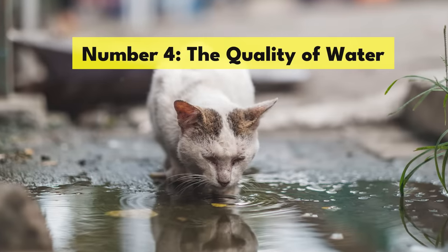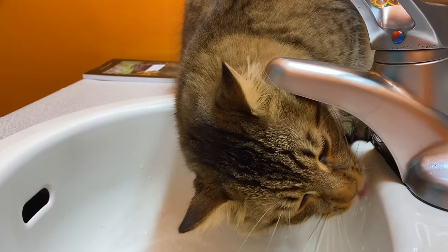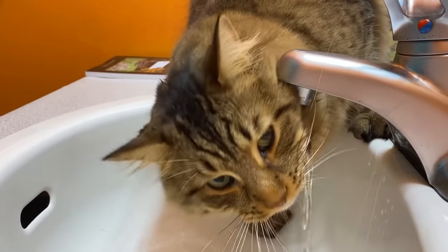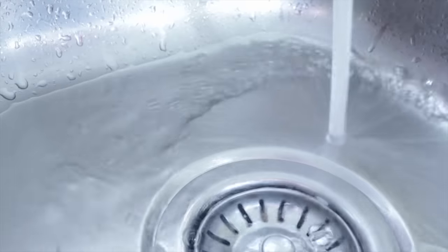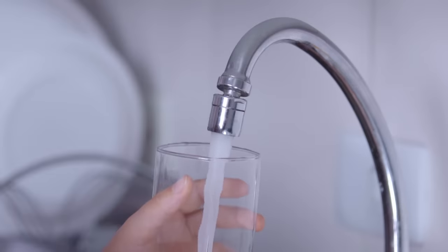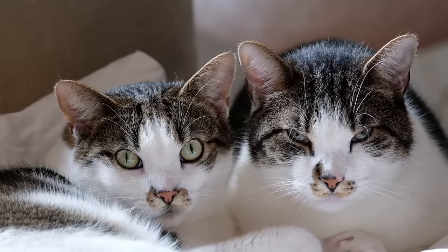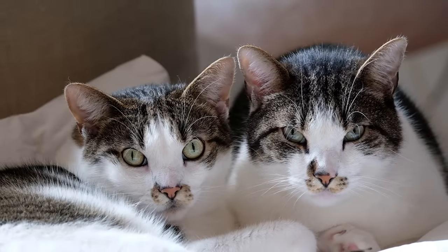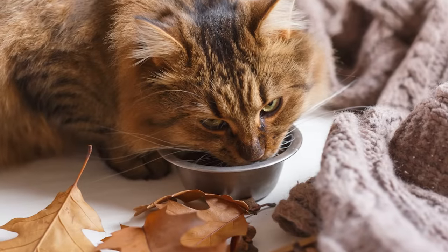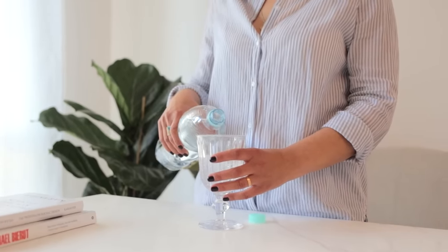Number four: the quality of water. Just like us, cats prefer their water to be fresh and clean. However, what we might perceive as clean tap water might not cut it for our feline friends. Tap water can often have a chemical smell, especially if it's high in chlorine, which can be off-putting for cats. Cats can detect odors we're completely oblivious to. If your cat is turning their nose up at their water bowl, try giving them filtered or bottled water to see if they prefer it.